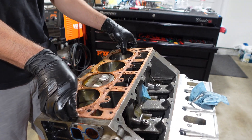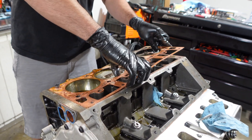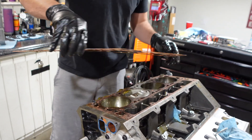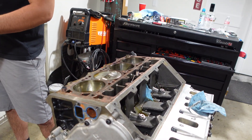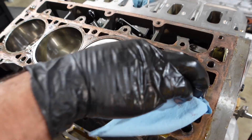Every single layer that comes off gets inspected on both sides — up and down, front to back — just to see if there are any signs of wear and tear or abuse. Now that we've got one cylinder head off, we can start checking out the pistons, looking at the cylinders, and inspecting all the tops of the pistons.